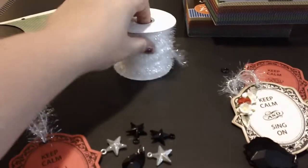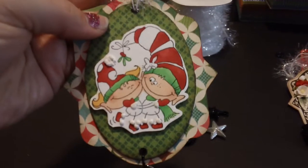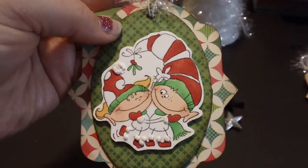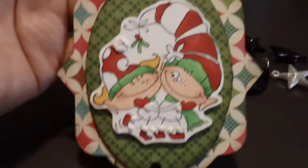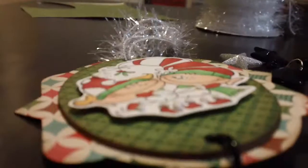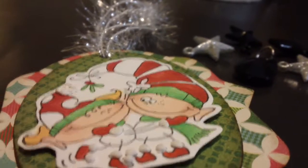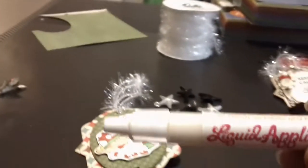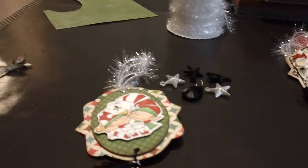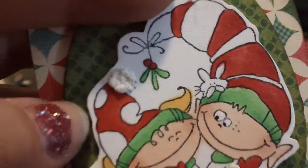I used my stencil thread from Mary Maxim to hang it. On the back of this one I did a stamped image — I'm not sure who it's from, it was already in my box of stamped images. I colored them up with my Copics, and you can see it's dimensional on the little feet, clothes, and hat.